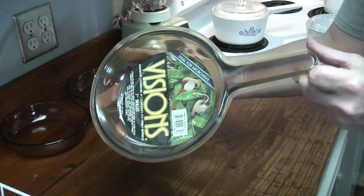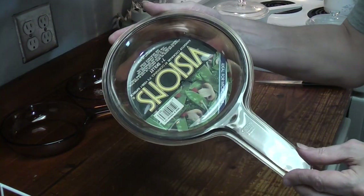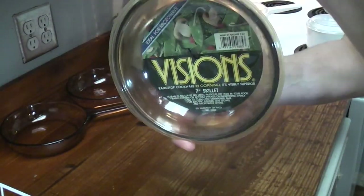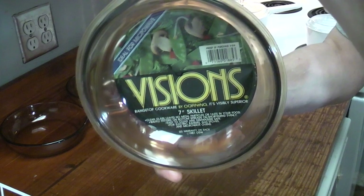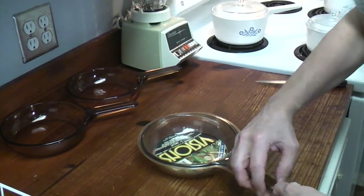They come in these plastic packages — that's how I got my 9 inch skillet. It's a 1987. Now we gotta cut it open, that's what we gotta do. Try to pull it open by itself.